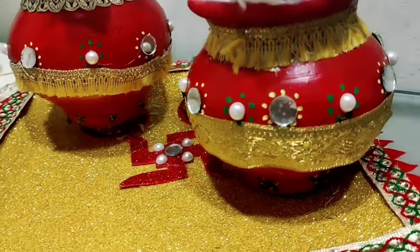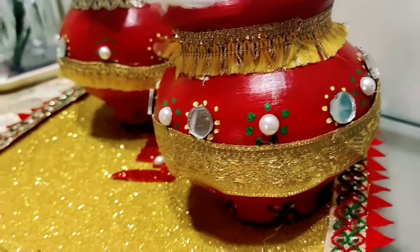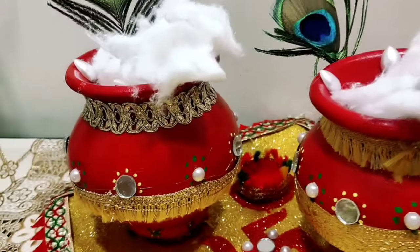Hello everyone, welcome back to Pinky's Creative World. In this video, I am going to share with you how you can make this easy Krishnaji makhan matki at home.